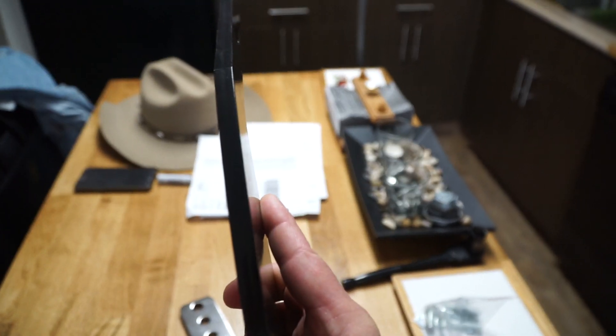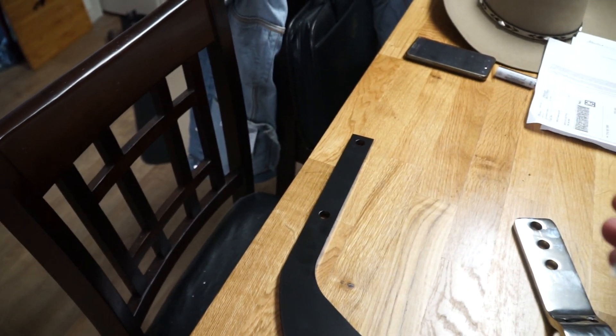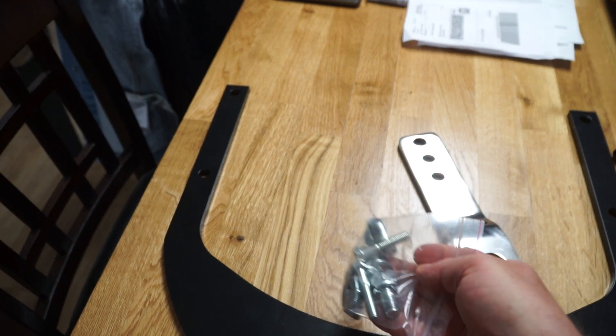This black powder coated is a good heavy unit — look at that, look how thick it is. Just a wonderful unit. It comes with the mounting hardware, which is six bolts: two for the receiver hitch and four bolts, a little longer, for your muffler mounting area.